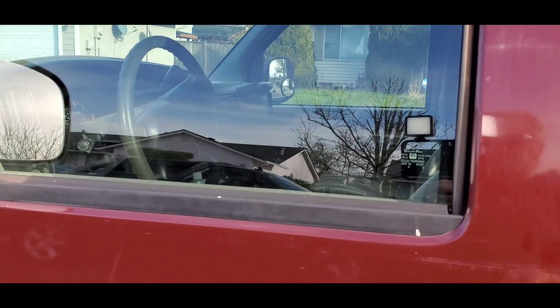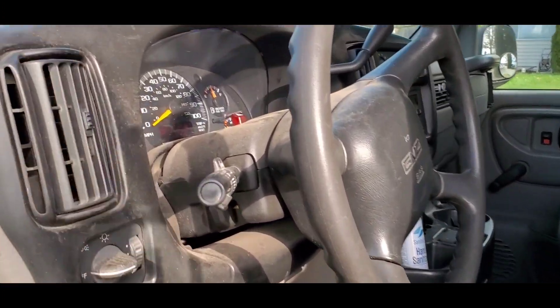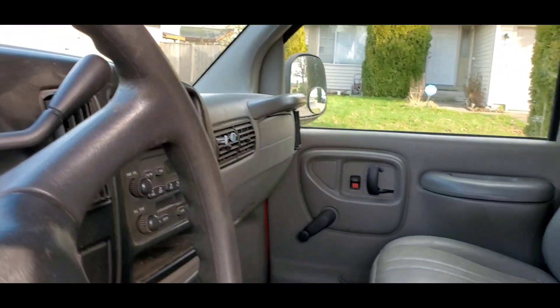Let's go over here and look at the driver's side. How many miles? I'll have to ask him because you have to put the key in. But when I got here he had it running — sounds good.